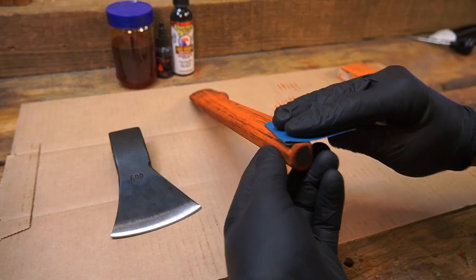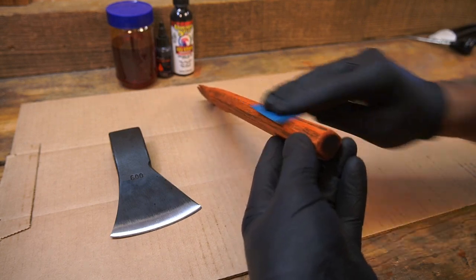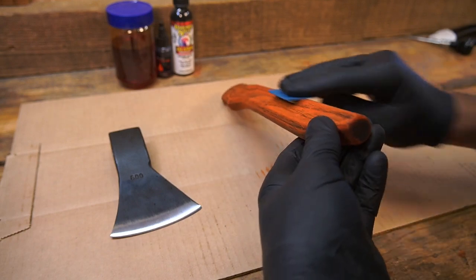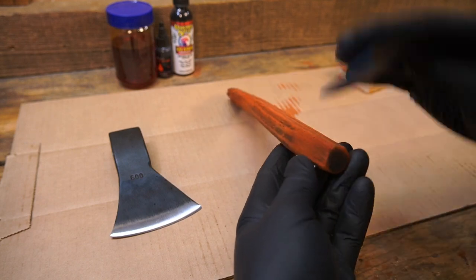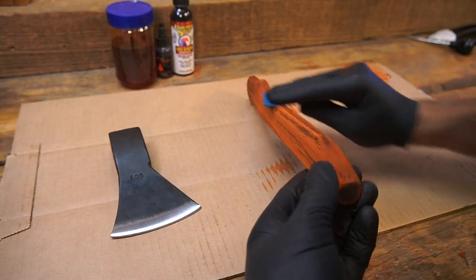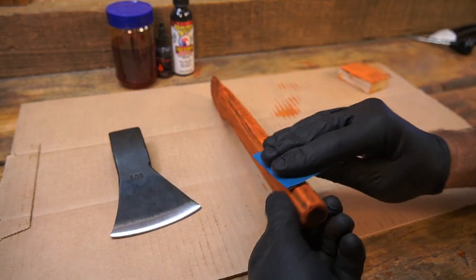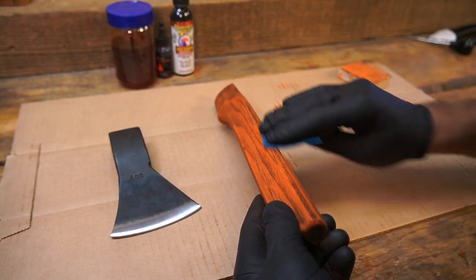400 grit, and I'm just going to very lightly sand this. I don't want to bring up any of the raw wood color — I just want to knock down some of those fibers that got raised up from being wet, sanded down real gently before I put the clear coat on. I can see on the edge it's starting to get some of the raw wood coming through.